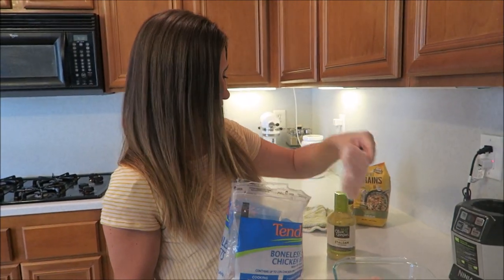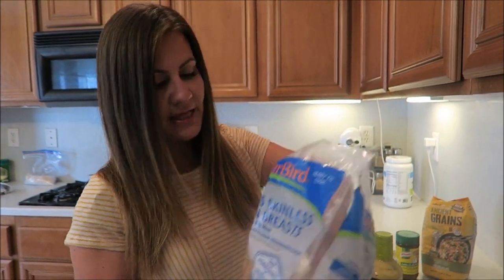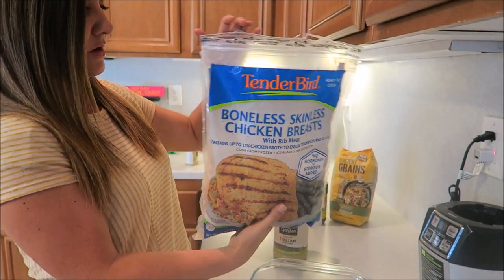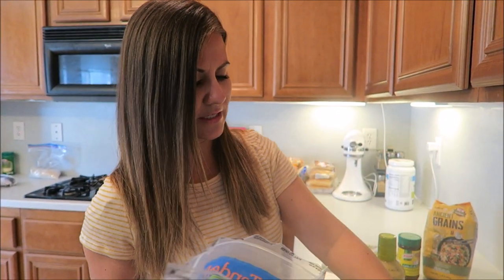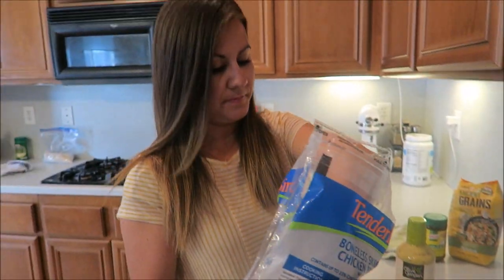We're putting the frozen chicken right in the pan — these are boneless skinless chicken breasts, might be from Sam's Club. I'm almost wondering if I should make two pans of this.